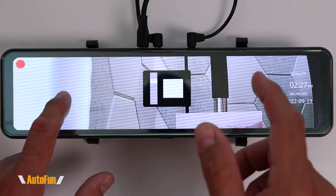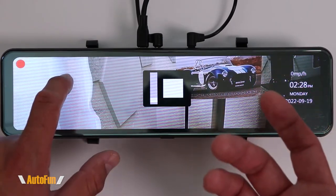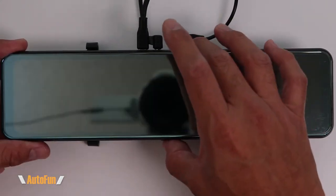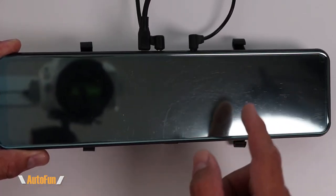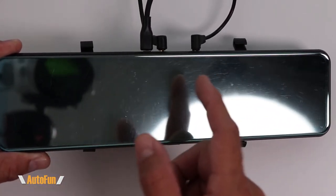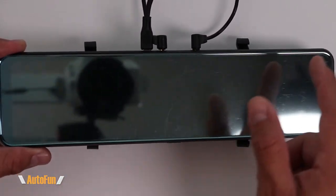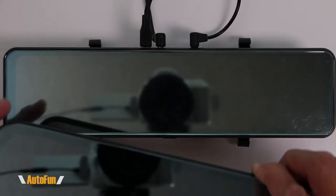Before I get started, I'd like to remind you that I have placed a link to this dash cam in the description in case you want to get one. I'll start by showing you something I did not mention on the original review video — the Satur mirror dash cam comes already with a glare reducer, which I can remove if I wanted to use this without it.